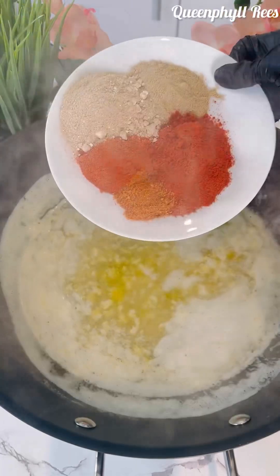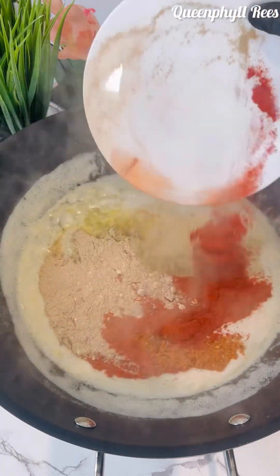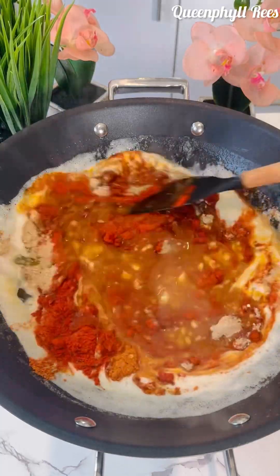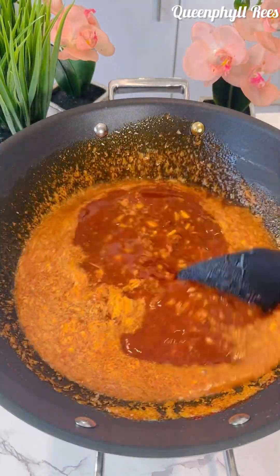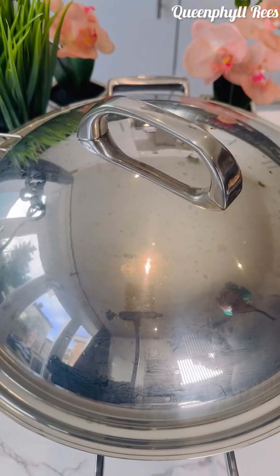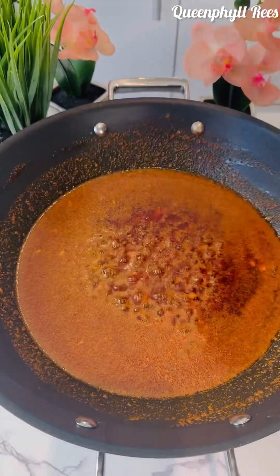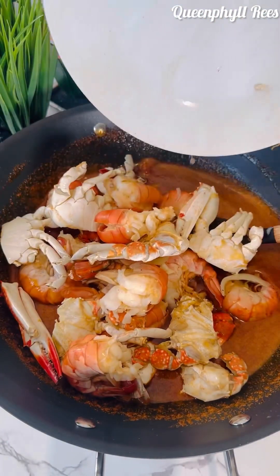We don't want it to burn — we don't want burnt food. Now for the sauce: paprika, chili powder, crayfish powder, fish spices — just name it — a little bit each. Don't even add salt. Now I'm adding a touch of brown sugar. Yes, brown sugar. Stir fry it for two minutes.